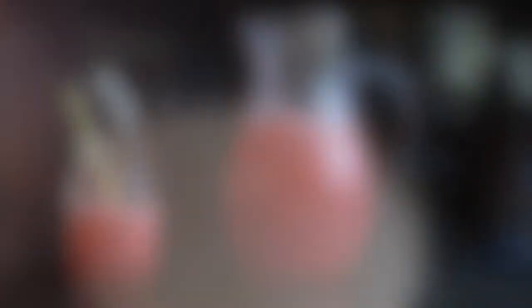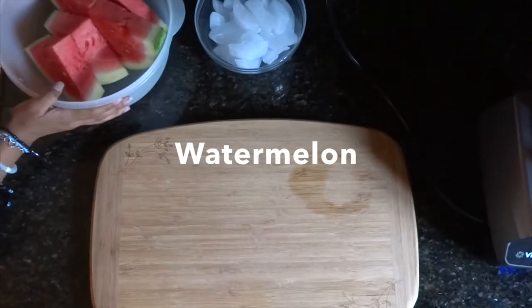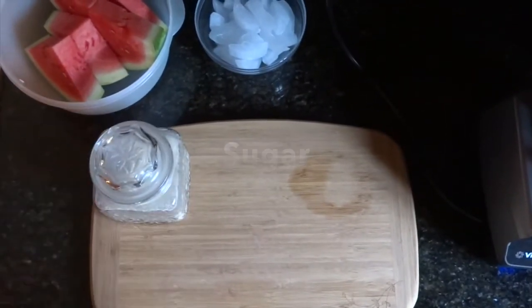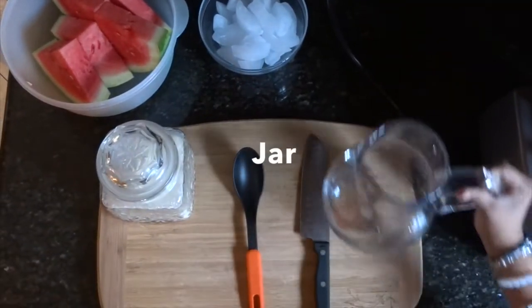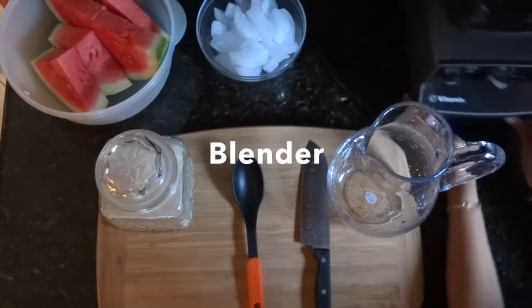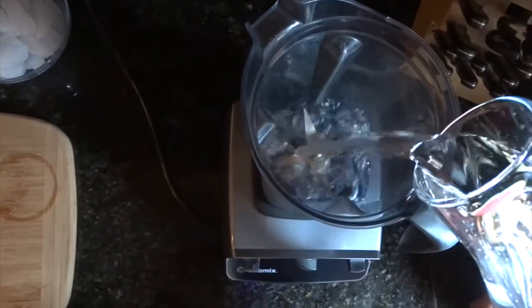First we have watermelon water. You'll need a cutting board, ice, watermelon, sugar, a knife, a spoon, a jar, and a blender. The first thing you do is add water to your blender.